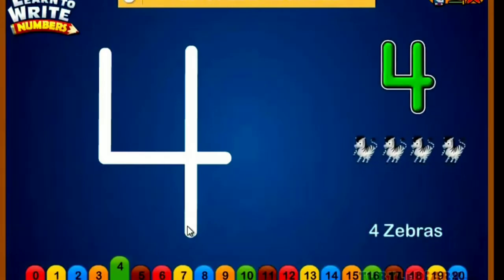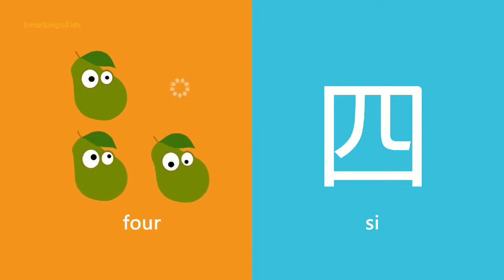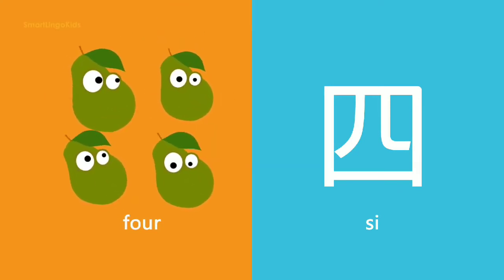Four zebras. Four. One, two, three, four.